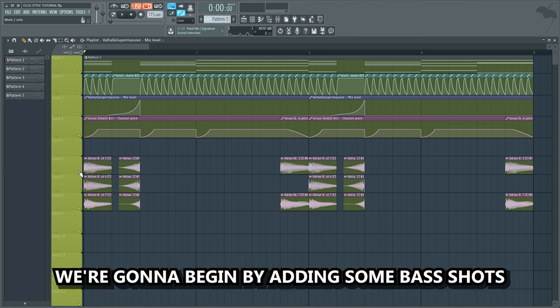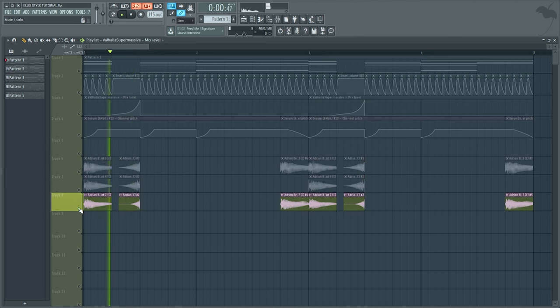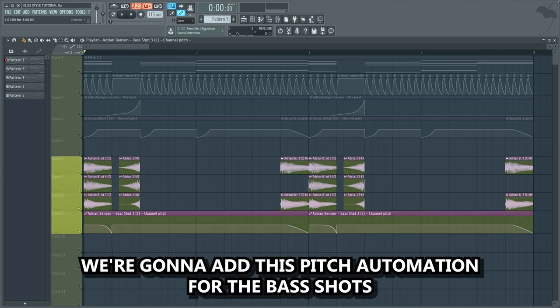Now we're gonna fill out the rest of the drop. We're gonna begin by adding some bass shots, and we're gonna add a pitch automation for the bass shots.